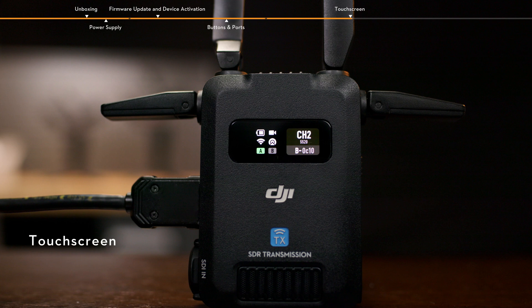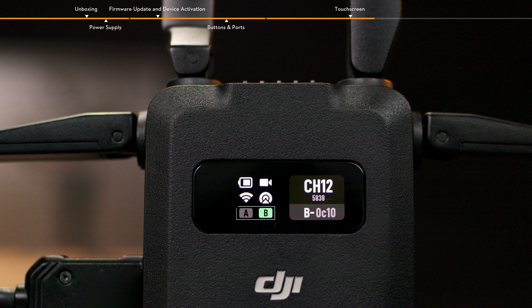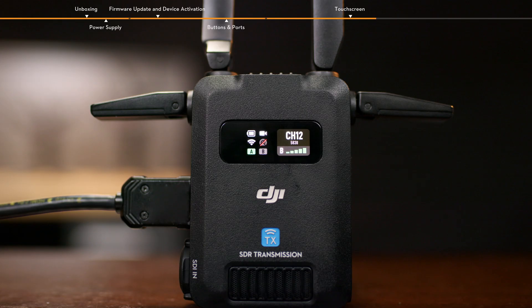Touch screen. When the transmitter is linked and connected to an input source, the battery level and input source status are displayed on the first row on the left side of the home screen. The Wi-Fi connection status and broadcast mode status are displayed on the second row. The control mode status is displayed on the third row. When light A is on, control device A is connected. When light B is on, control device B is connected. In control mode, the channel in use, center frequency, device number, and video transmission signal quality are displayed on the right side of the home screen.